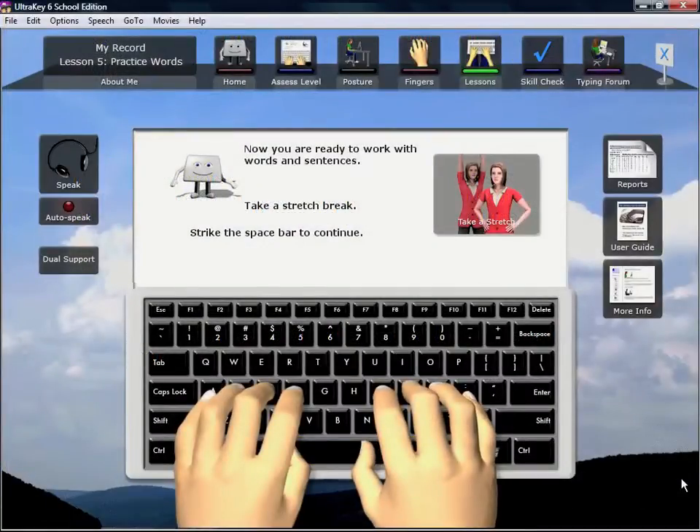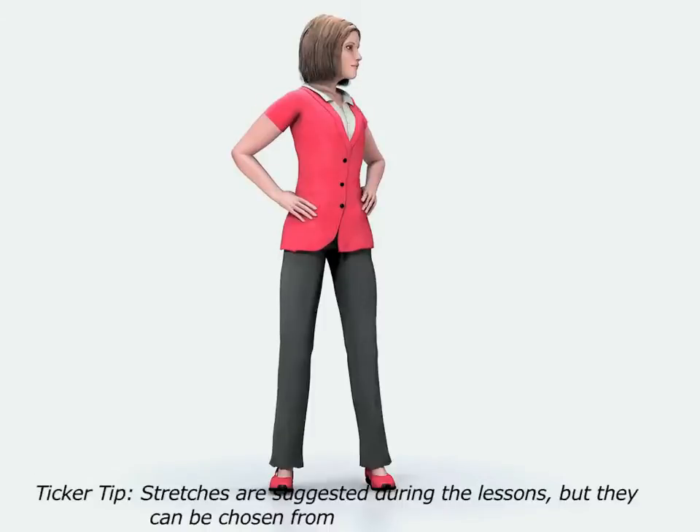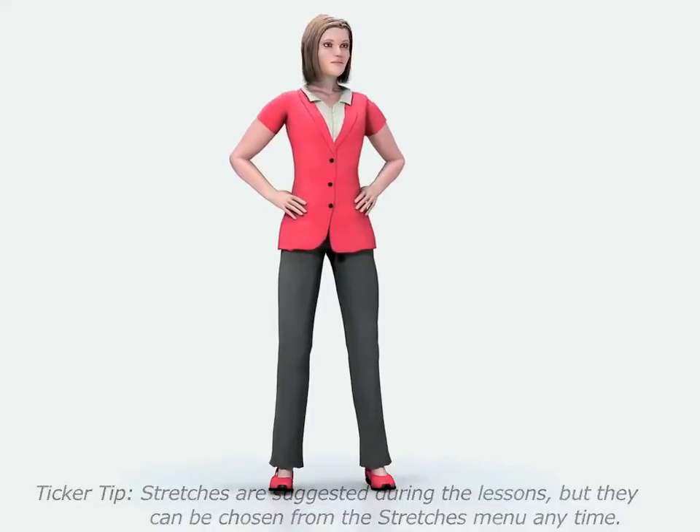Learning to keyboard can be hard work, so make sure you stand up and stretch once in a while. The 3D model will lead you in stretches so you can learn to do them yourself.